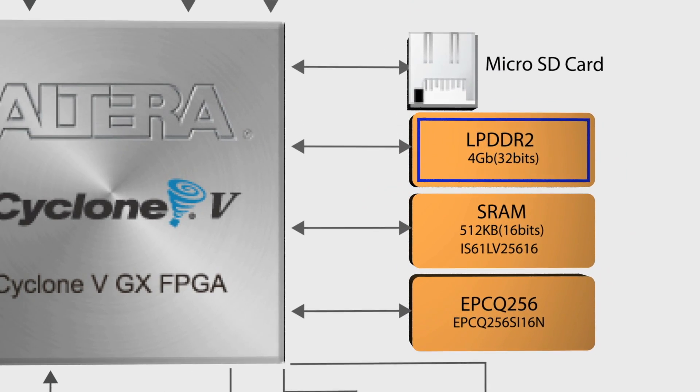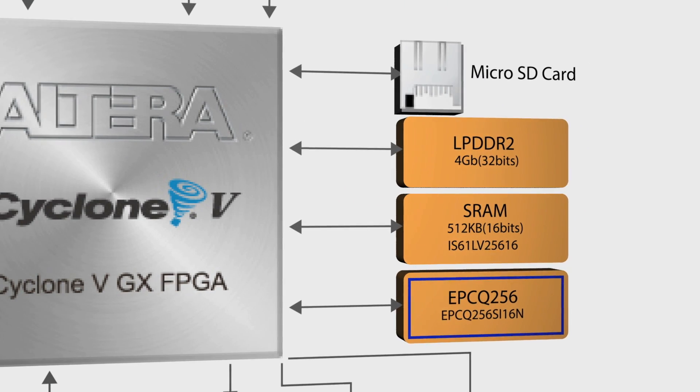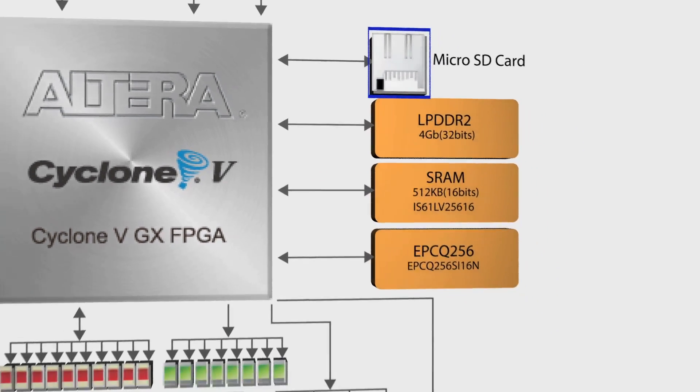For memory, there's 4 gigabits of LPDDR2, 256 megabits of QSPI flash, and a microSD slot.